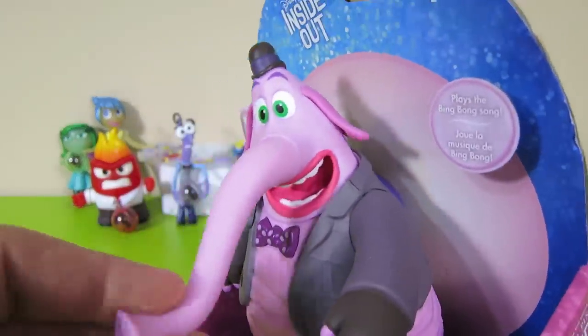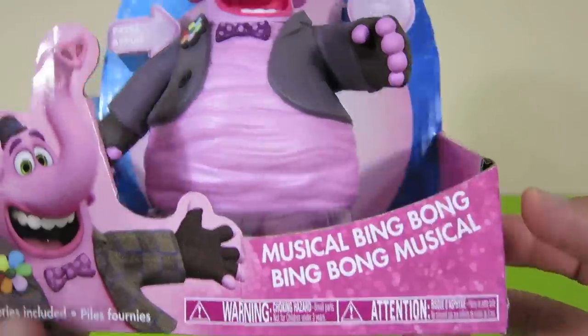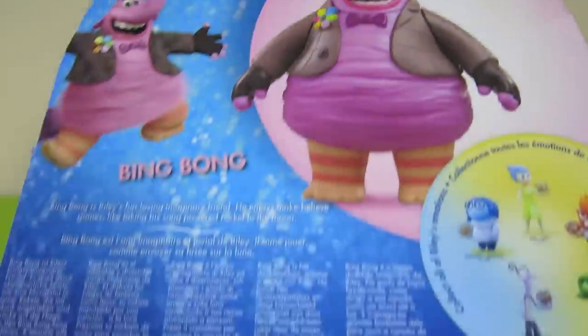Now let's check out this goofy character called Bing Bong. He looks crazy, doesn't he? He's part cat, part elephant, and part dolphin. And he even plays music and has sayings when you press his bow tie.